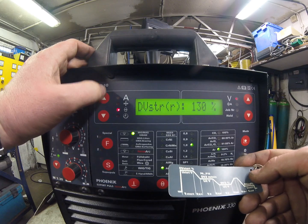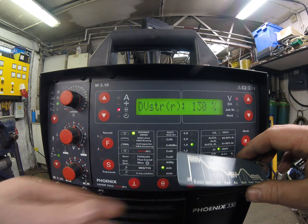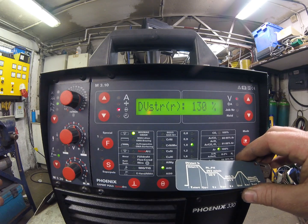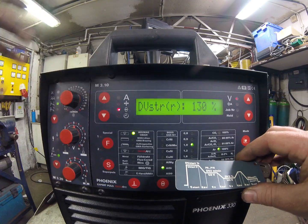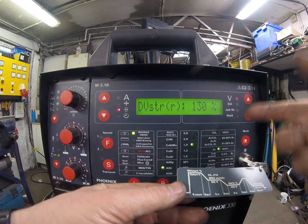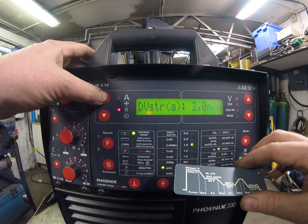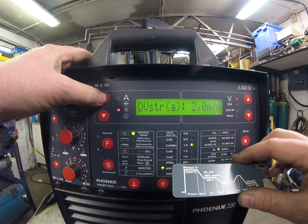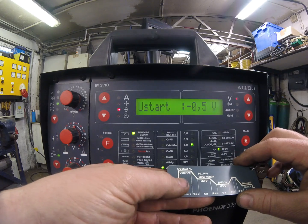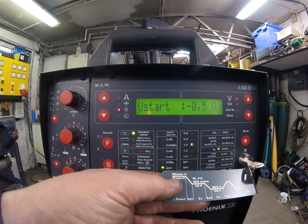Next you've got DV start — this is your start voltage or start current. We've got the option to start hot because aluminium is particularly thermally conductive; we don't want a lack of fusion or a proud ball that isn't melted and fused to the metal at the start of the weld. We can increase this — it's going to be 130%, that's 130% of our main welding current. I'll leave it there. Next is metres-per-minute wire feed speed — leave that alone, it's factory set. Then we've got voltage trim at the start.